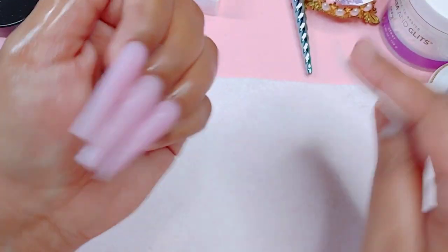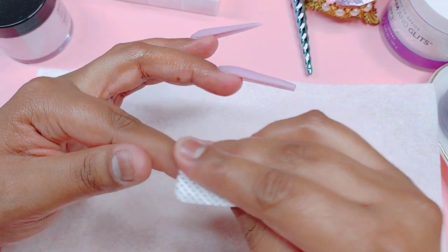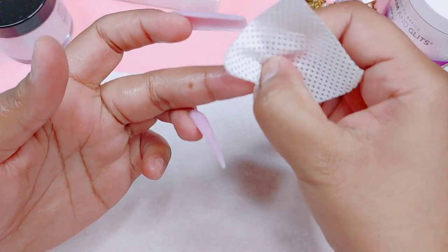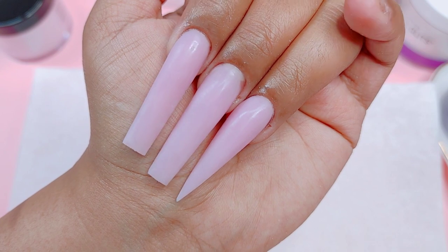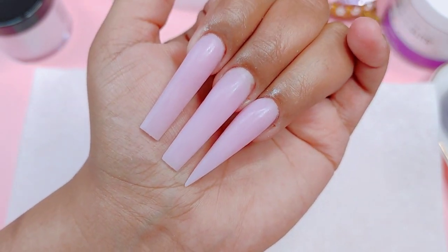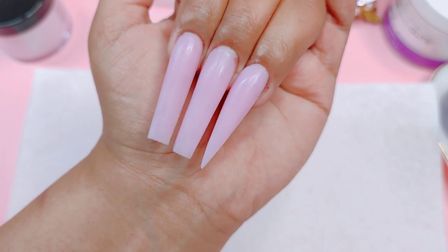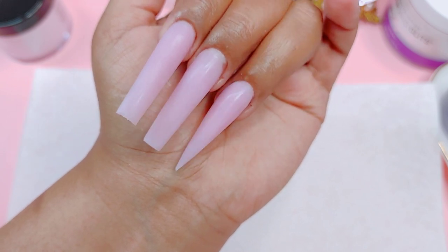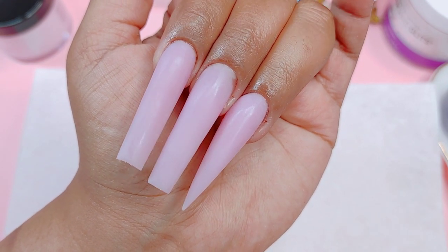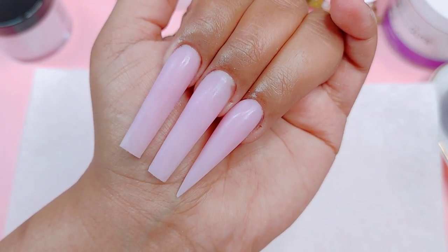After I'm done buffing, I remove the dust, then go in with a lint-free wipe and a little bit of alcohol to remove any dust or particles left behind — because we want our nails to be either really shiny or really matte. This is what the nails look like. As you saw, it's not even that hard — it just takes practice. Don't give up; practice makes perfect. I went ahead and added a little bit of cuticle oil because my cuticles were looking really dry. I really hope this video helps you guys. Thank you so much for being here. I'll see you on the next one. Stay safe. God bless. Bye-bye!